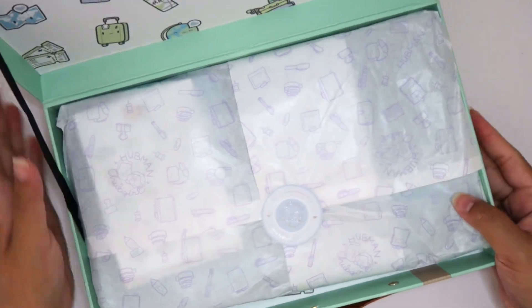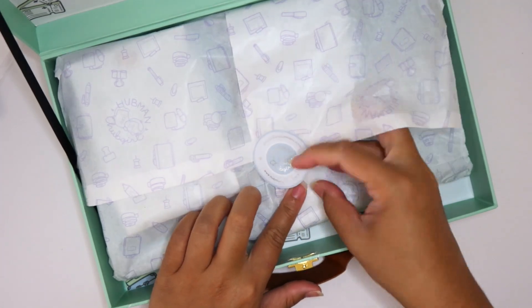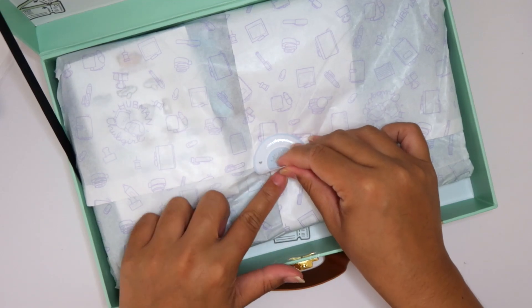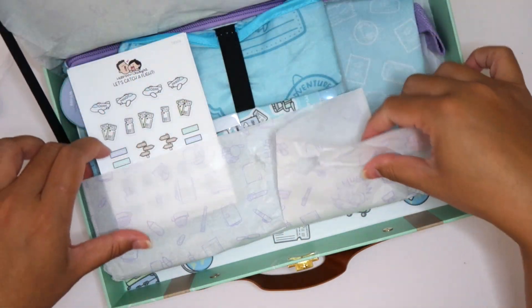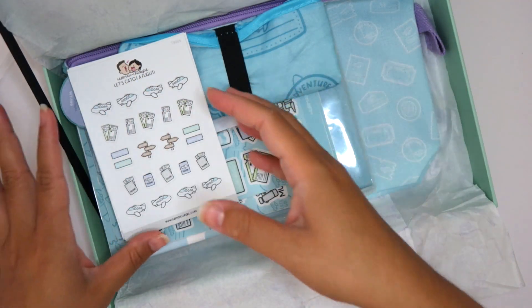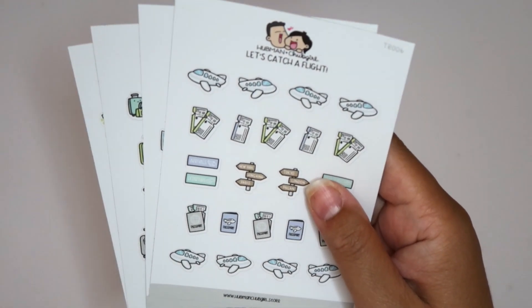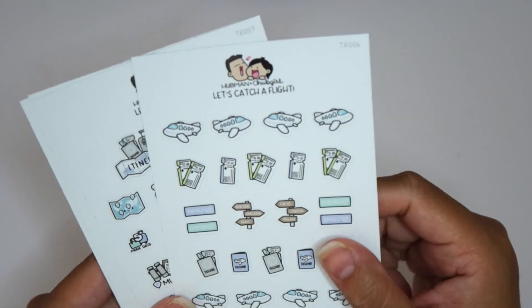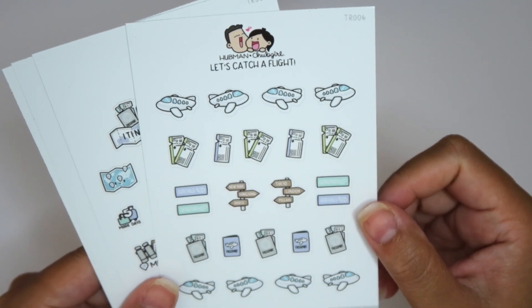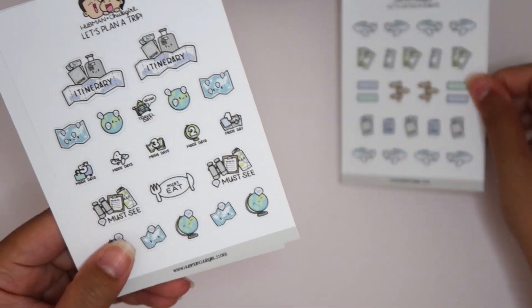Now we can get into the beautifully packaged box. Everything is just packaged meticulously and has so much thought into it. This tissue paper is gorgeous — I'm going to try to save it and maybe use it in a spread. Let's go through some of the sticker sheets first. The paper is very nice — it feels like a nice vinyl but gorgeous. We have some plane icons, tickets, arrival and departure, passports, and more planes. Love that.